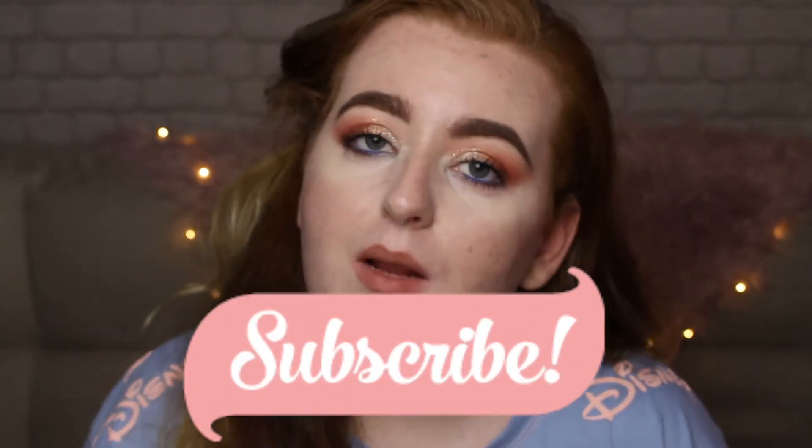But that is it for this video — I hope you guys enjoyed! If you enjoy foundation reviews and general beauty product reviews, don't forget to subscribe and hit the bell button so you get notified when I upload. If you like my Disney shirt, give this video a like — and I am going to go wash my face. Thank you so much for tuning in, I hope you come back for the next video, and I shall see you then. Bye guys!